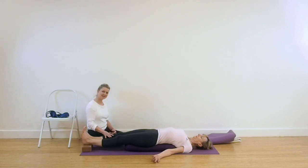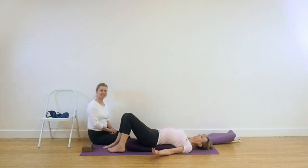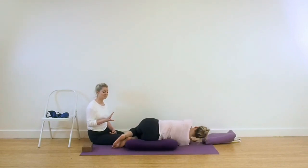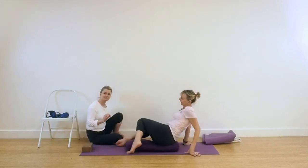We're going to bend the legs and roll to the right side. We're still going to need a little bit of height for our next action.